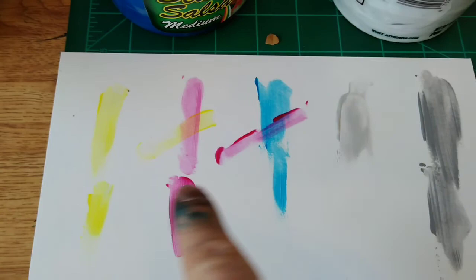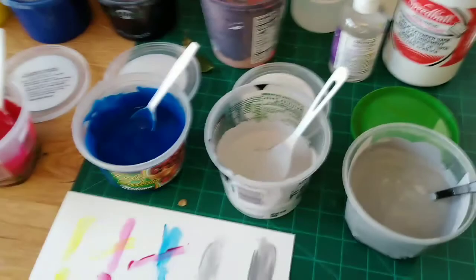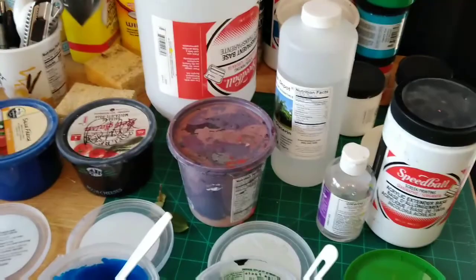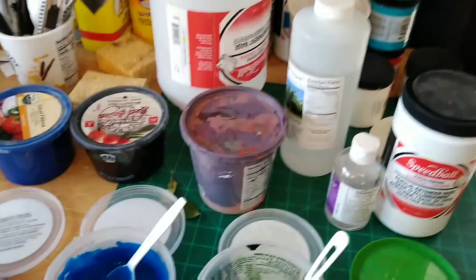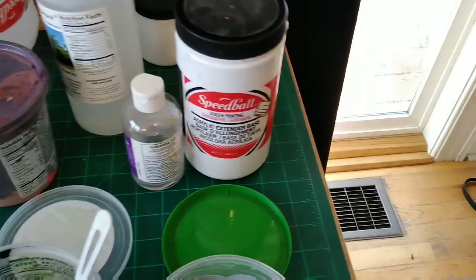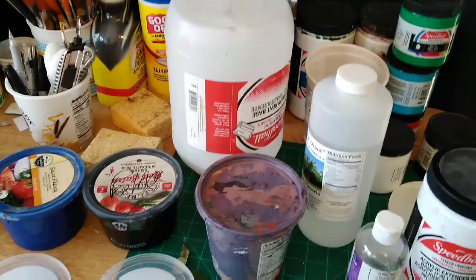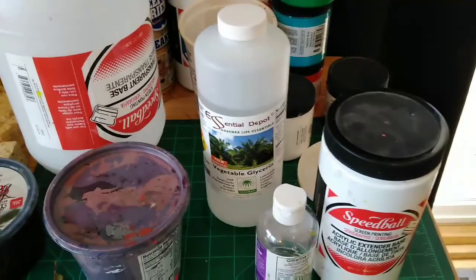One last thing — this is extender base. Extender base is different from transparent base. Transparent base is going to both extend your ink and make it much, much more transparent. The extender base is going to extend your ink and make it somewhat more transparent, but not quite as much as transparent base. I always add about 10% glycerin to my ink to keep it from drying, because here in the desert things dry very, very quickly and it becomes a nightmare. I'll get back with you and begin to print this and demonstrate all of the techniques in a few minutes.